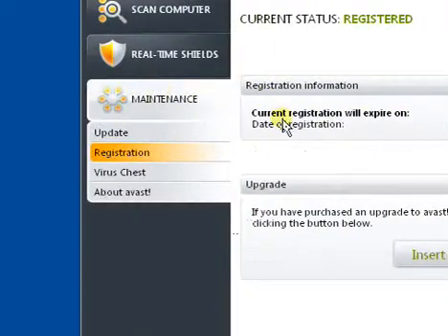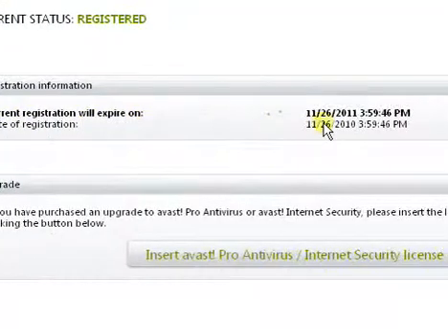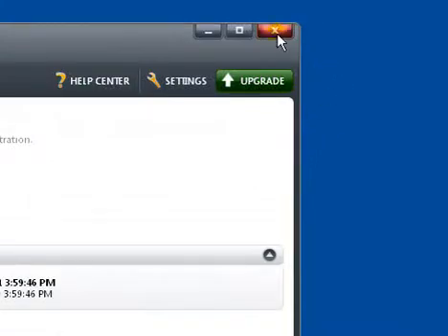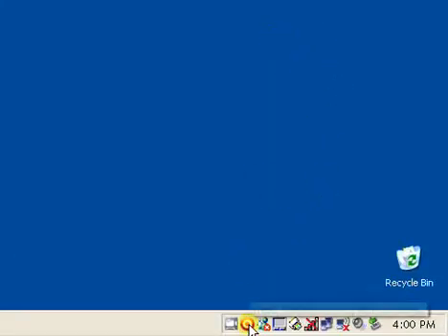Right here it says my registration will expire in 2011, so I've got another year of one of the best antiviruses for free. It's literally just that simple — just close it and you're good to go. Hope that helped.